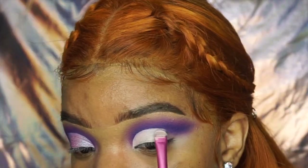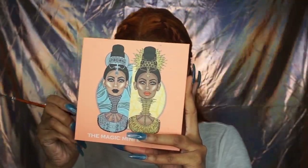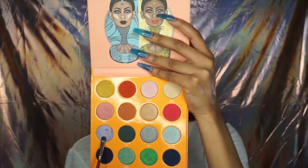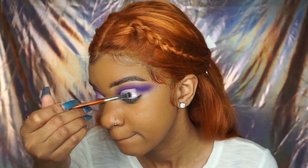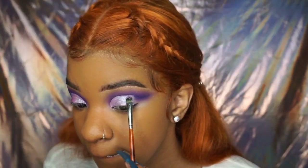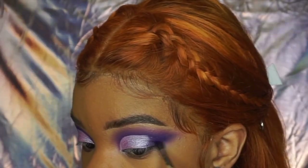Then I'm taking the Makeup Revolution concealer — I use the lightest shade it comes in — and I'm cutting my crease halfway for a halfway cut crease. I'm going back into the Julius Place palette and taking the foil shimmer purple shade and going over that crease.